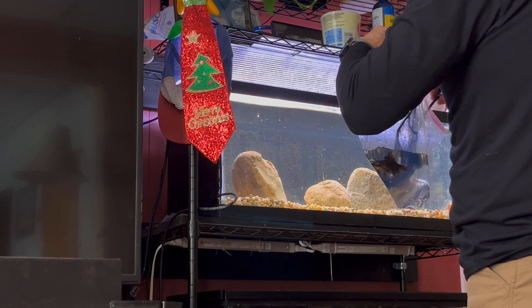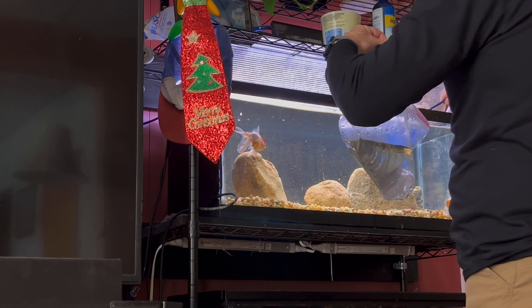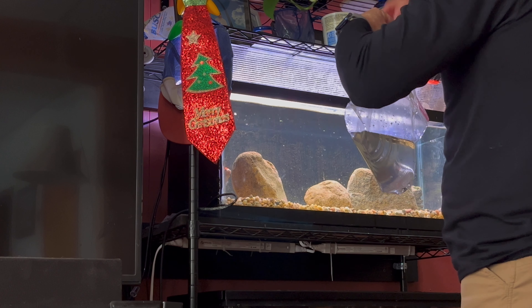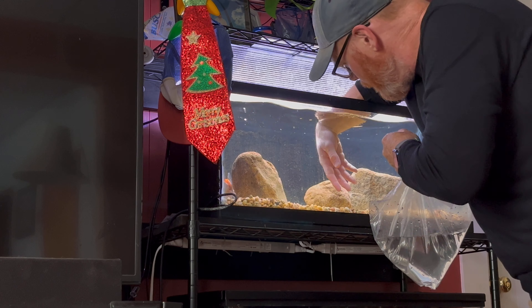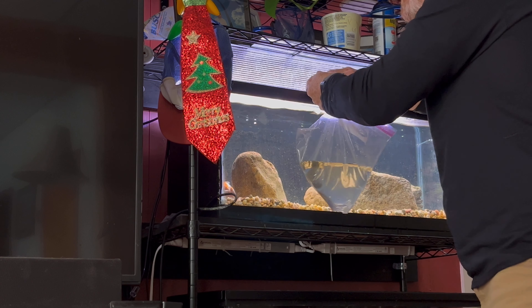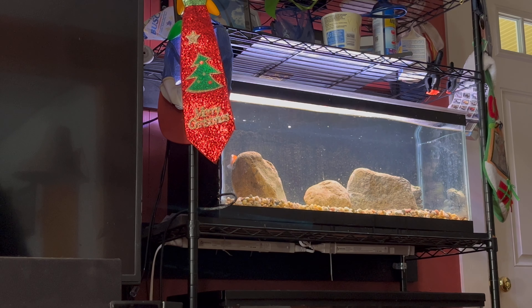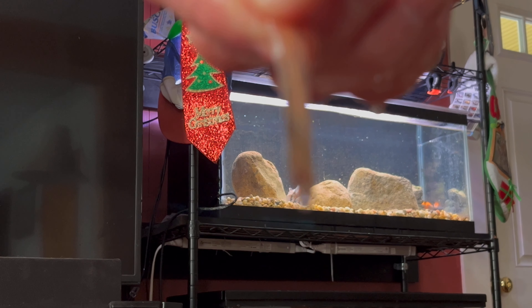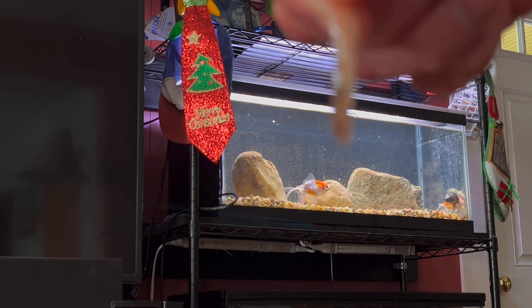That literally looks like part of a fin tore off - that's weird. I don't know which fish that came from, but probably that one. This is why I don't like long-fin fish - it literally can't focus on it at all. A piece of one of their fins came off. That's why I don't like fancy goldfish - none of that stuff. But hey, it is what it is. I got these fish as a rescue, so all right.